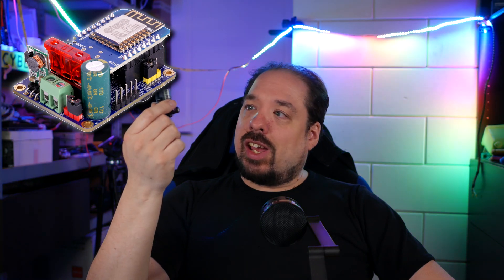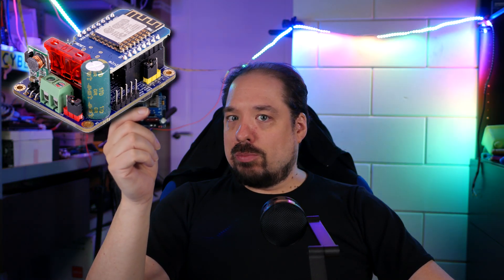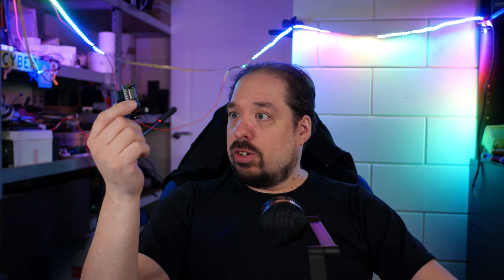Hey guys! Welcome to a new video. This video is kind of strange to make. This video was supposed to be about these little guys, and that the pre-assembled versions are now for sale — and they were, but they aren't anymore.